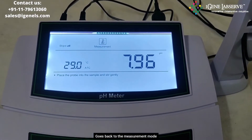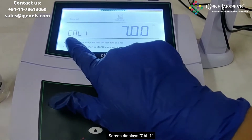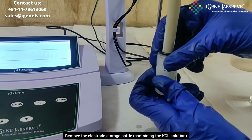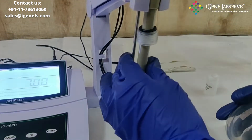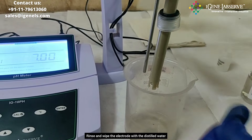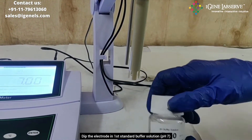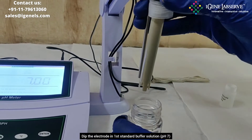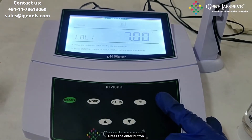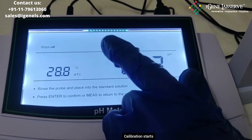Press enter to return to the main screen, then enter calibration mode by pressing the cal button once. The display shows calibration one, which is pH 7. Remove the electrode from the storage bottle containing KCl solution, then take a beaker and wash the electrode and wipe it. Now take the pH 7 buffer solution, place the electrode in it, and press the enter button. It begins to calibrate, and the blinking display indicates that calibration is in progress.